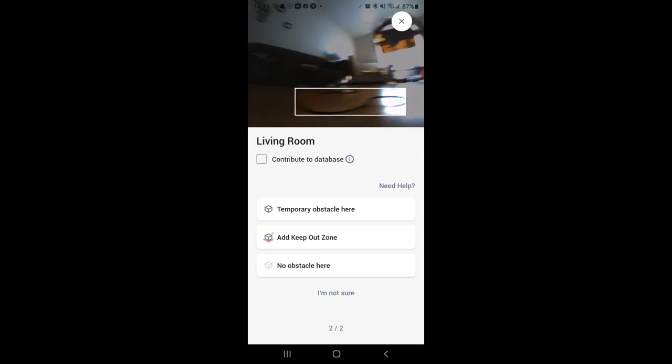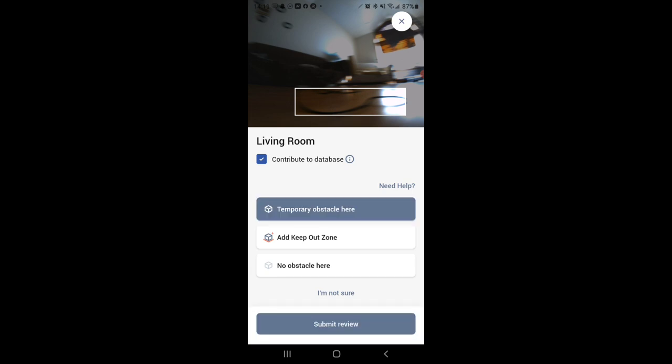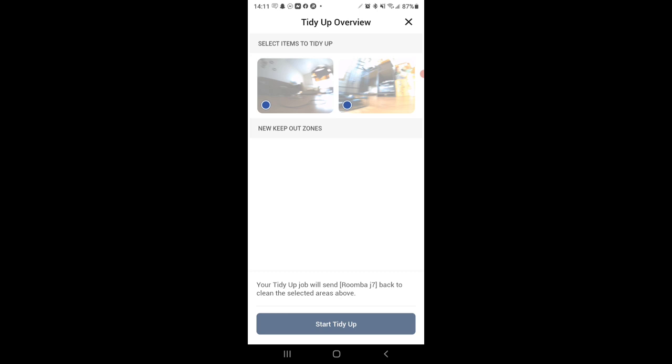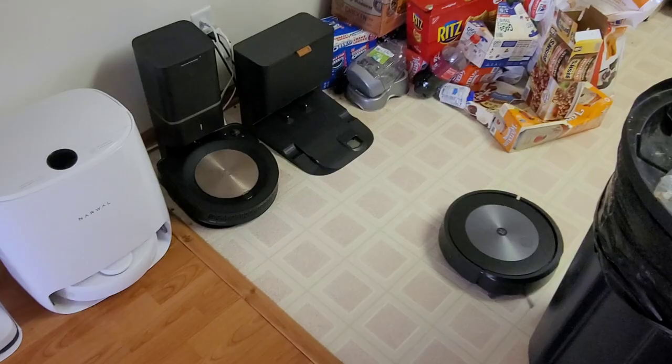It also took a picture of the black charging cord I had down. I'm going to contribute this to the database, mark it as a temporary obstacle since that cord isn't always there, and hit submit review. It now says 'Roomba J7 is getting smarter — thanks to your review, your feedback helps improve Roomba J7 and learn how to handle different areas in your home.' You can also start a 'Tidy Up' job so it goes back and vacuums the areas it previously avoided. That's really great if your kids have homework or toys on the floor — it can go back and clean up afterward.